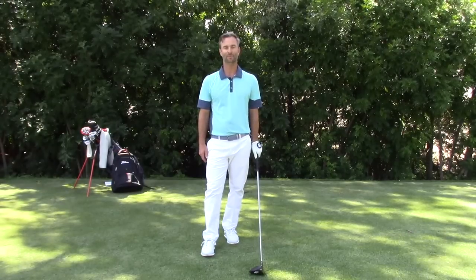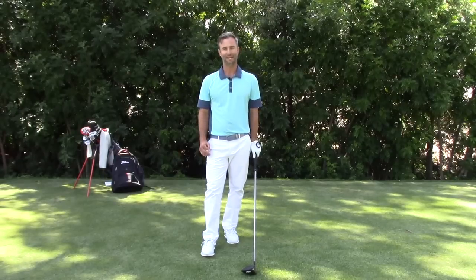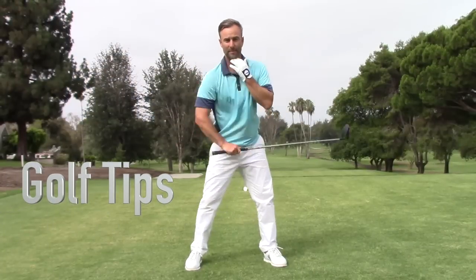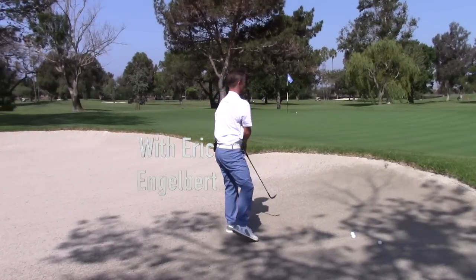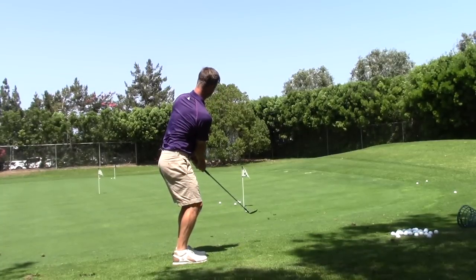I'm Eric Engelbert and this is another episode of Golf Tips. Today we're going to talk about driver and my main keys to hitting it long and straight. I went from a 10 handicap to a plus 3. These are some of the things I learned along the way.